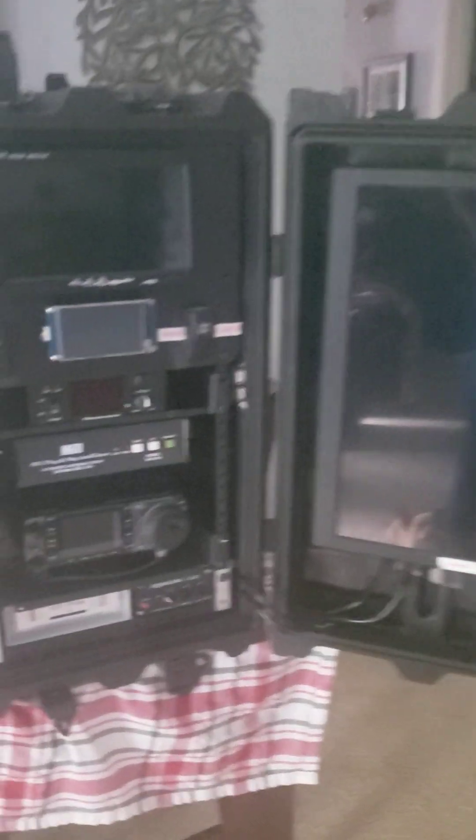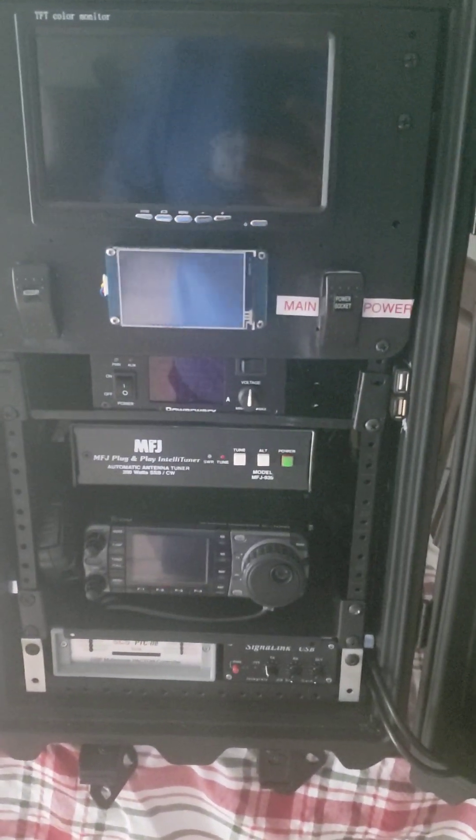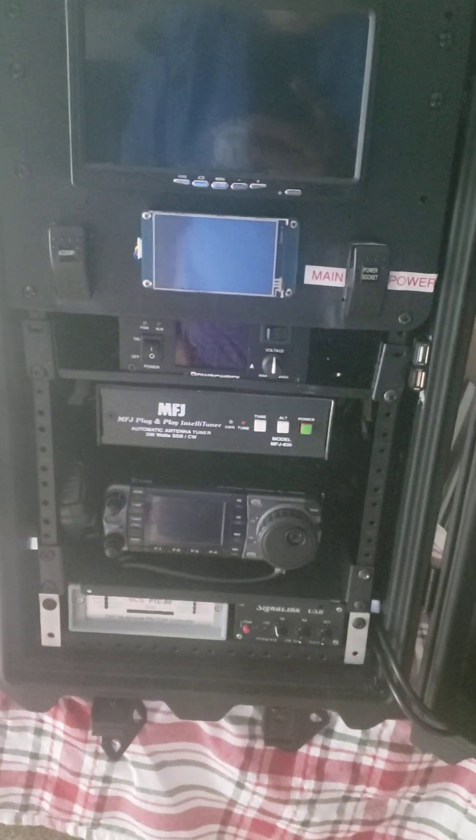I added hinges to the front door panel so that it swings open to the right, and you have a computer screen and all your setup here. It runs off of a power supply and solar panel, and it has the battery inside in the back of the case.